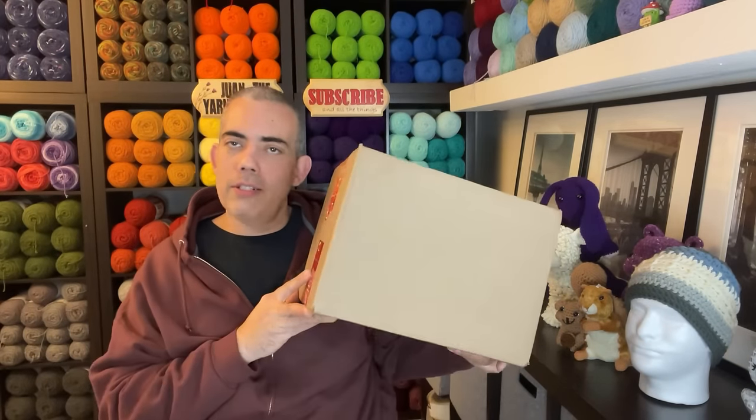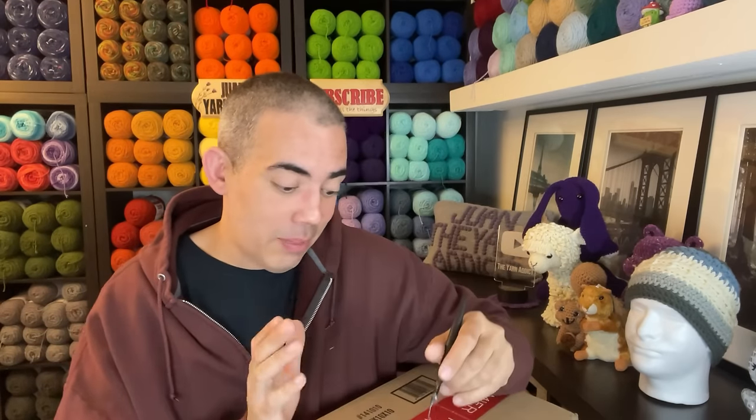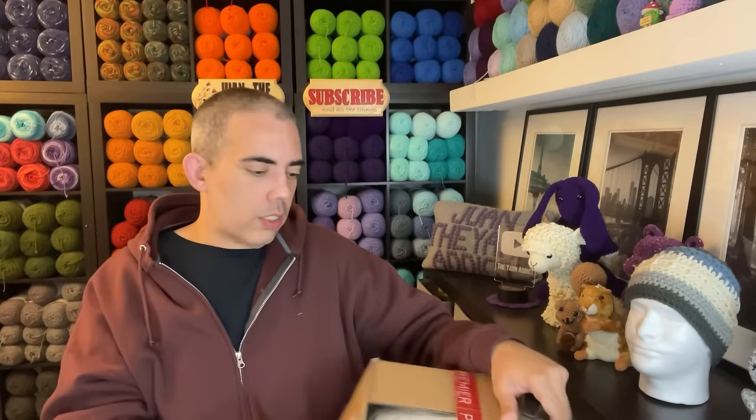Next we have this little Premier Yarn acquisition. Premier has been on their game — I've been getting my orders super fast. I think it was last week there was a sale on their butterfly yarns — three skeins for 15 bucks, but you had to get three. And I have some butterfly in here and also Dottie, which was on sale too. I'm super excited about this.